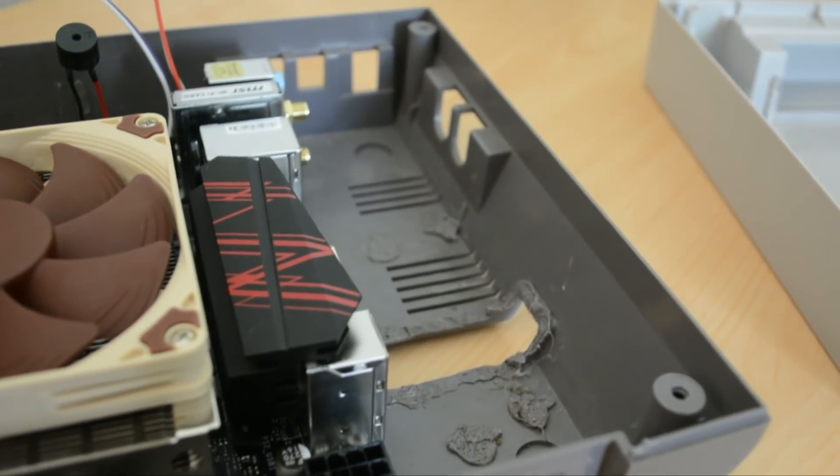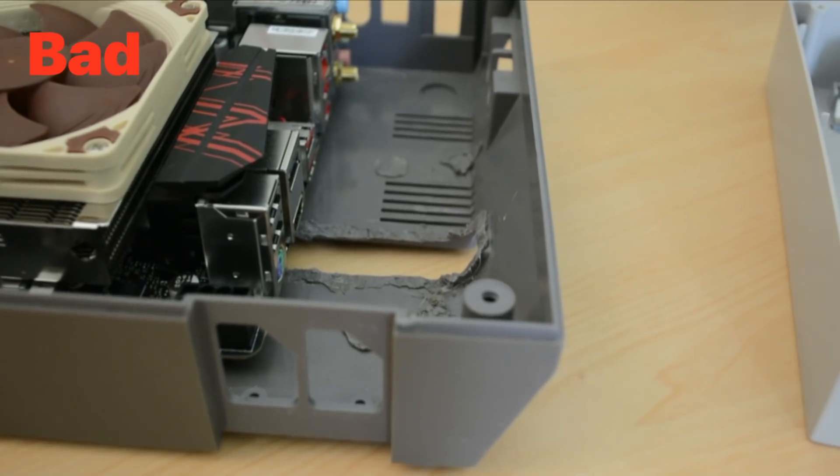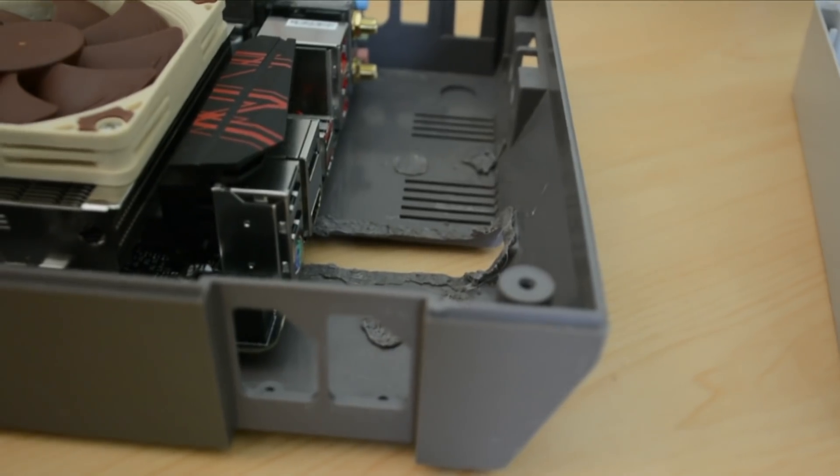But as you can see, the raised section in the middle I did have to cut out completely. This looks awful, and if anyone ever picks it up off of where it's sitting, they'll immediately know that it's not a real NES.